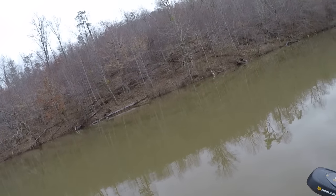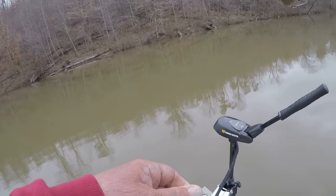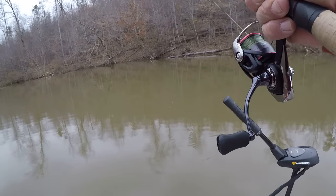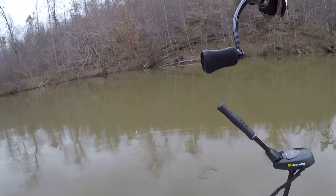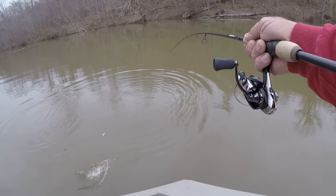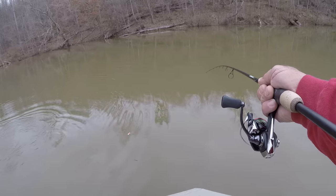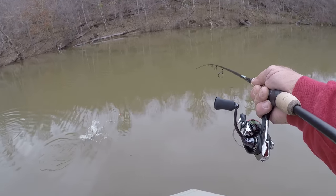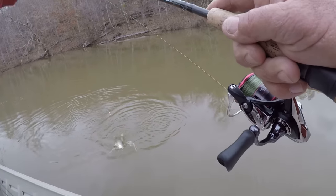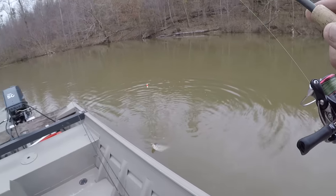There's one! That's a good one right here, folks. Let's see if we can get him — if I can get away from this tree. I'm fishing a tree out here in the middle. What happened, I got hung on that tree, folks, and got it loose. And it triggered a response from this crappie right here.